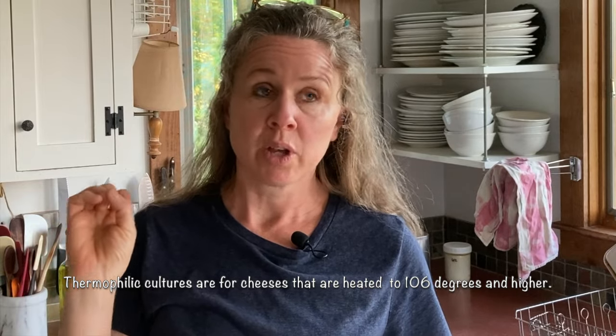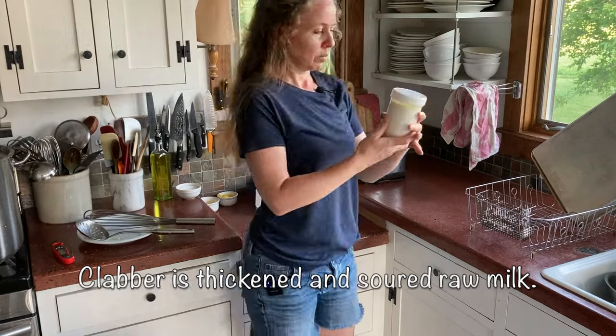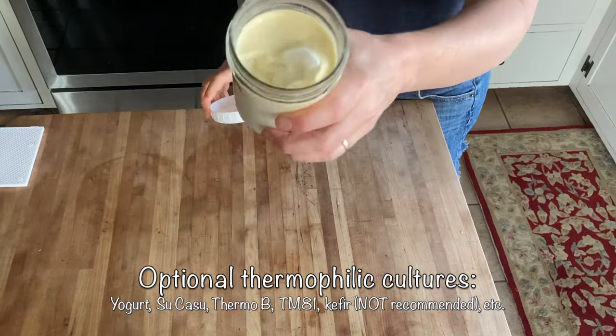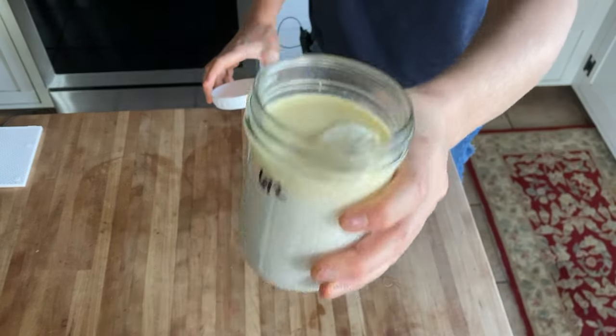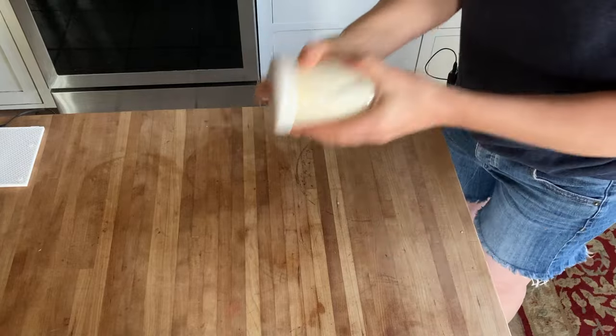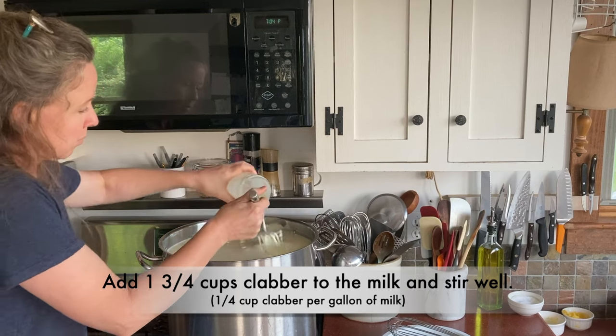Last time I used yogurt to culture — that's what I used for all my thermophilic cheeses — but now that I'm making clabber I use clabber. This clabber has been going for months and it is lovely; it smells like butter. This is about one and three quarter cups, and you can see all the cream on top. It is lovely and jiggly and delicious. I shake it up really good and add it to the milk. You can use clabber culture for mesophilic or thermophilic cheeses — about one quarter cup of clabber per gallon of milk.